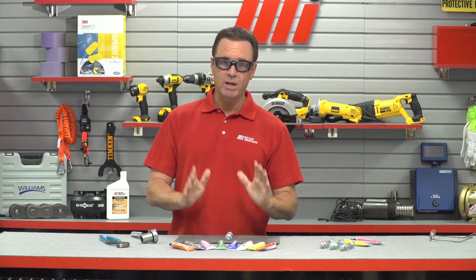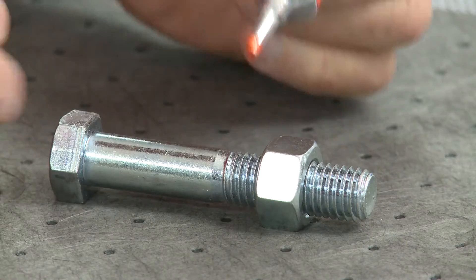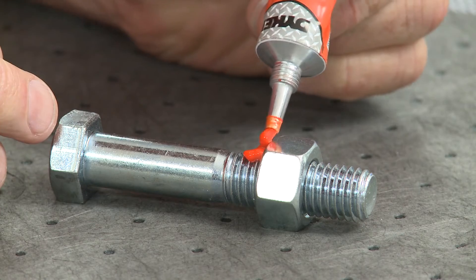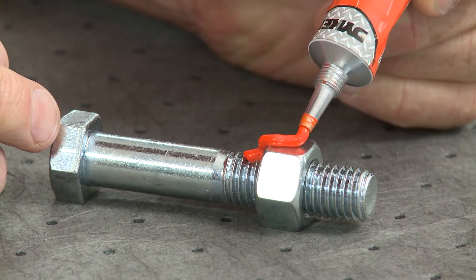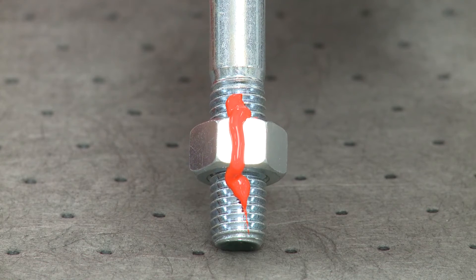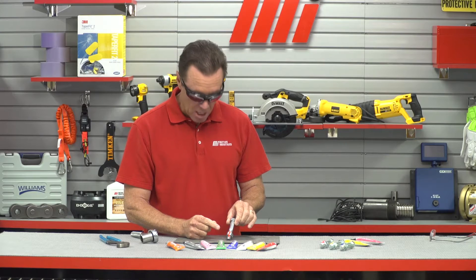So we're going to take this nut and bolt right here. I'm going to use the orange CrossCheck and I'm going to apply a thin bead in a line across the threads of the bolt and the nut so I can see this very clearly. As you can see, I've covered the whole area of the threads and the nut — it's one continuous line.